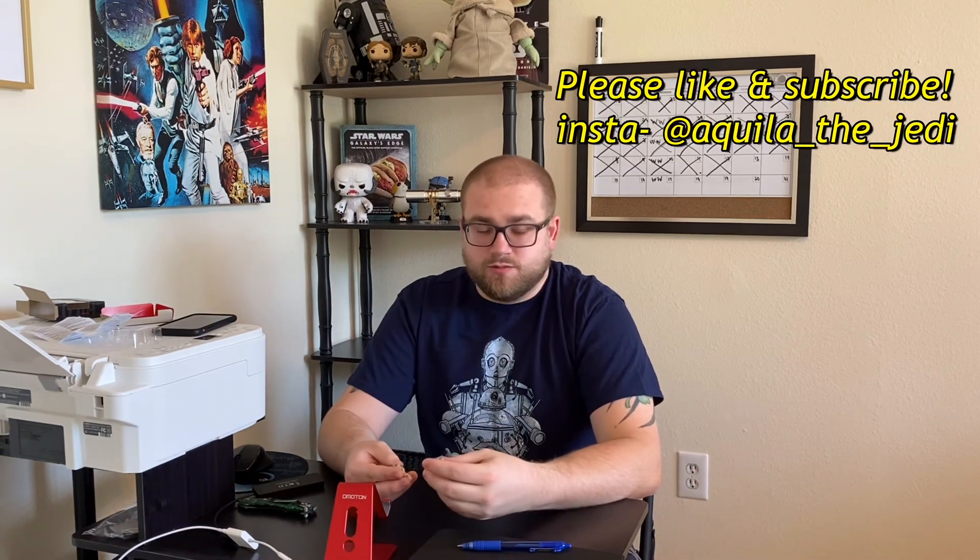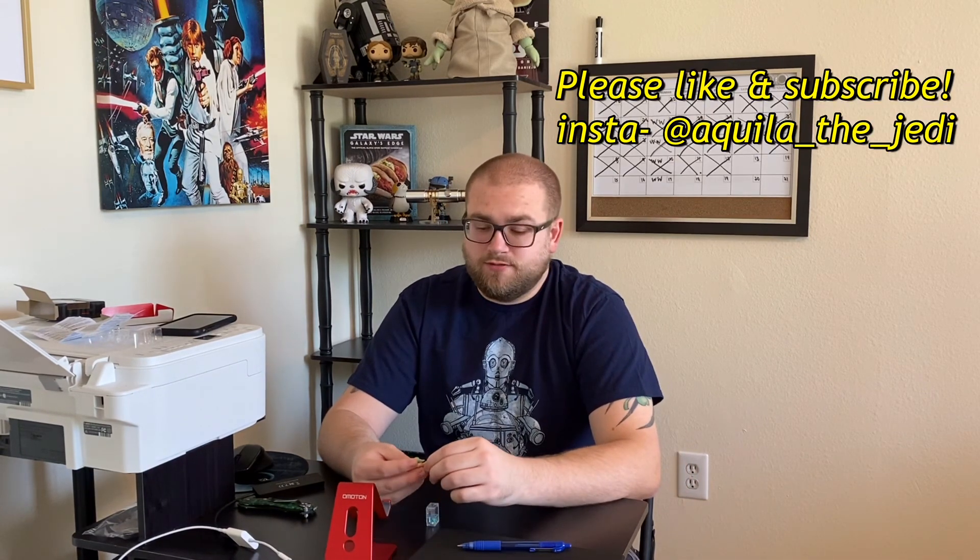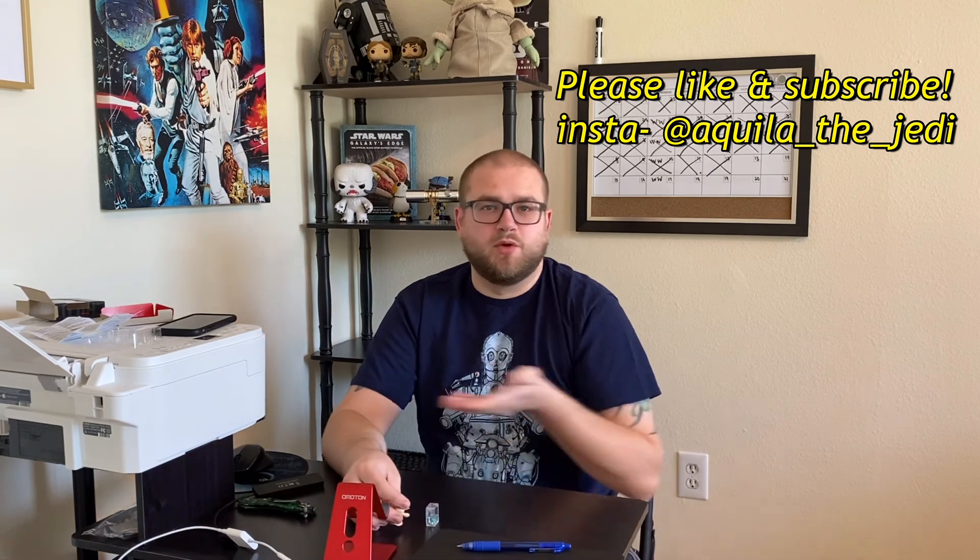Thanks for stopping by. That was my unboxing of the Mandalorian The Child Star Wars Black Series action figure. If you enjoyed this video, please like, subscribe, share, and follow me on Instagram — I'll post that somewhere around. Thanks for stopping by.